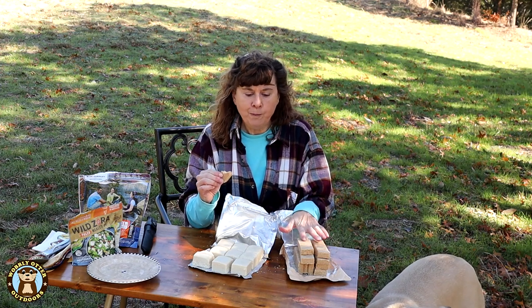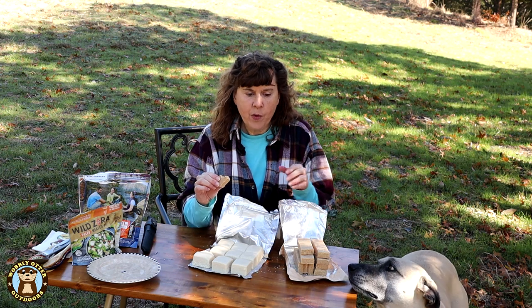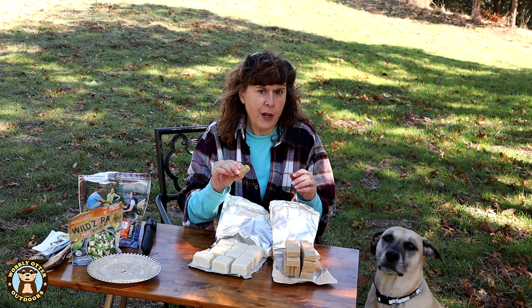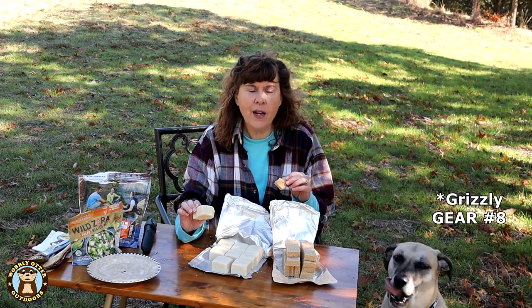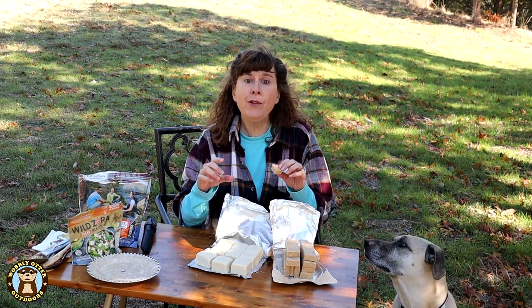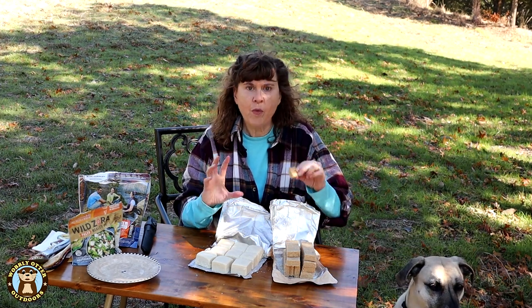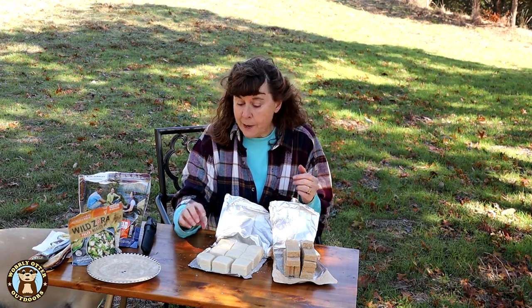The SOS is noticeably sweeter. It's like a cinnamon sugar cookie, whereas the Grizzly Bear food ration tastes more like a shortbread. There is a subtle cinnamon taste but it's especially sweet. Taste-wise, it's going to be personal preference as to what you'd like.